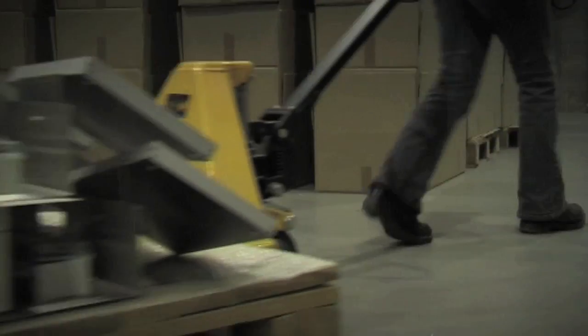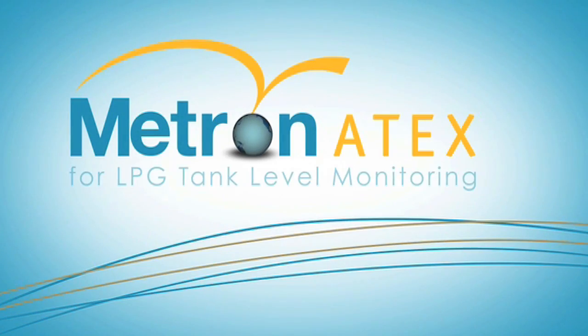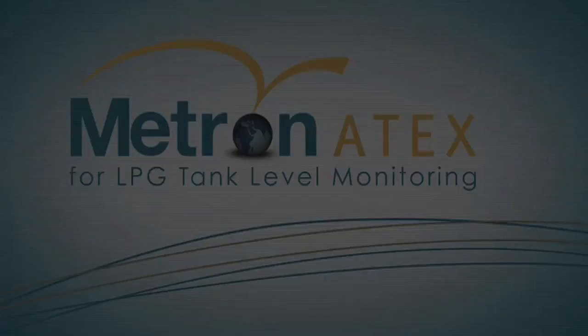Knowing what's in your customer's tank can save money on bulk product distribution, improving customer service. The Metron Atex is ideal for remote tank level monitoring.